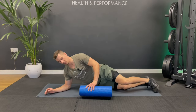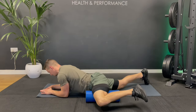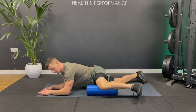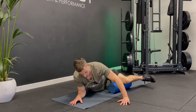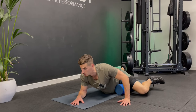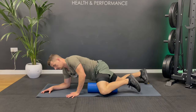Now we're going to do the adductors. Bring the roller sideways and bring your top knee up. Roll out to the sides — don't worry if you lay that opposite leg on the floor to take some pressure off. You can roll as high up to your hip or as close to your knee as you like, wherever it feels tight. I'm taking some weight off with my hand, elbow, and that opposite leg.